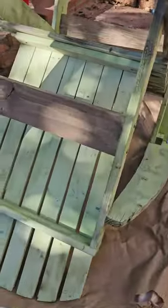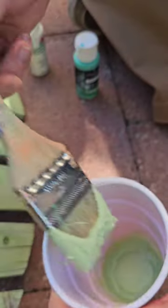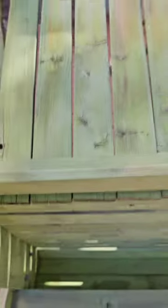With some acrylic paint, we were able to distress the added wood and get the right color to make it match the rest of the chair.